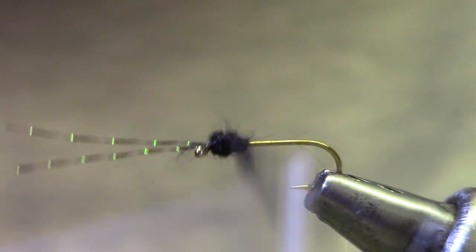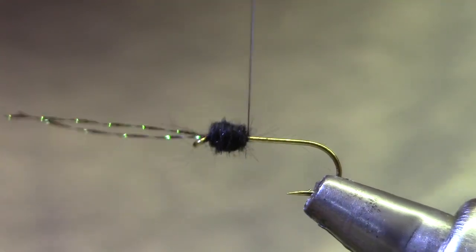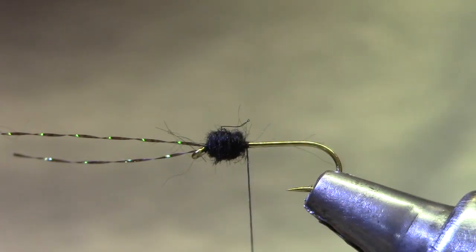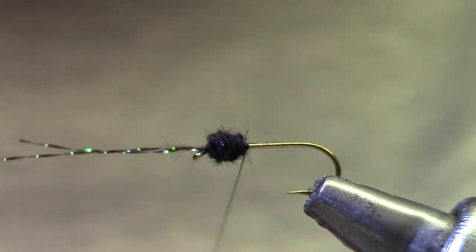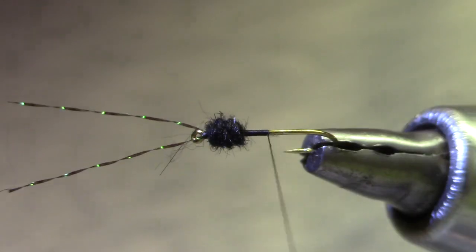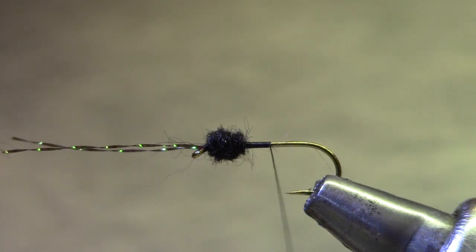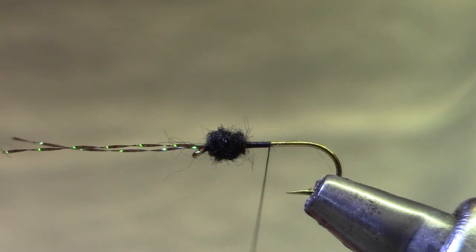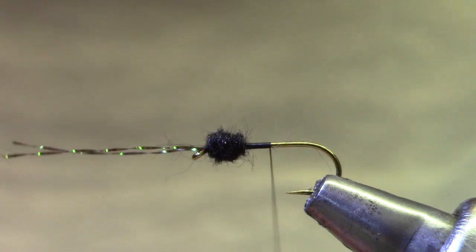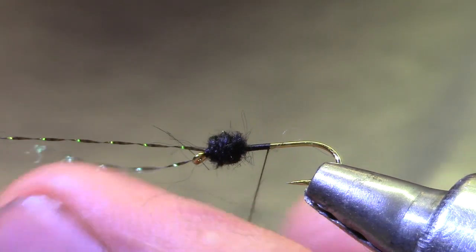You want to dub this tightly to the thread, not too thick, and it makes it easier to shape it round. Now I'm going to make about eight turns and that thread base there is going to be preserved — I don't want to tie anything on it. I'm saving that for when I tie in the wings and the legs. Now I'll go back to the dubbing and tie in the abdomen.